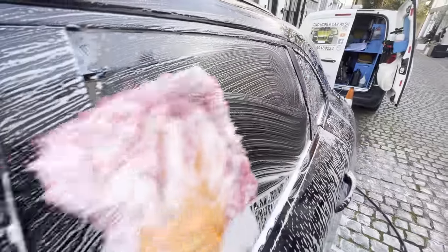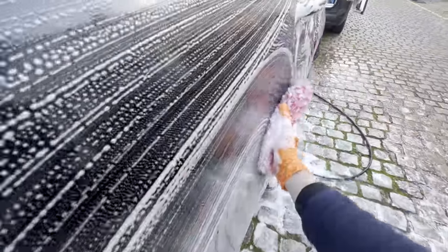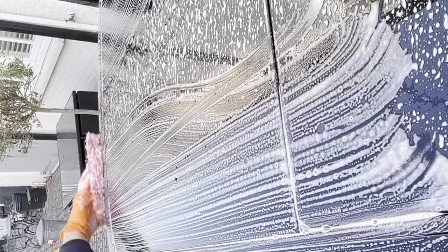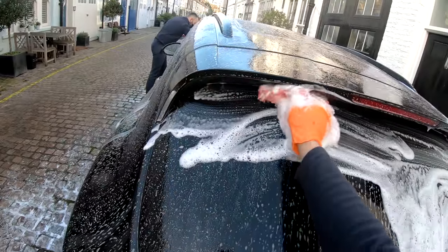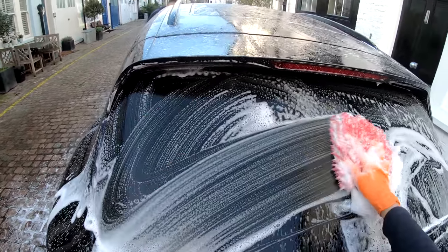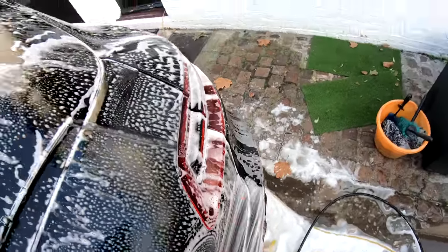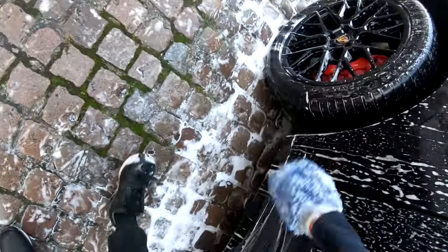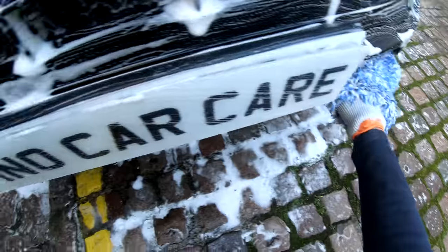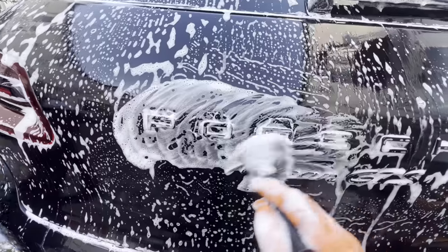In different countries and regions, cars can get dirty a lot easier. For example, in London cars don't get that dirty too quickly. So let me know which country or region you're from and if your car gets dirty quickly or not. Time to clean those small details, which in the end make a big difference to the result.